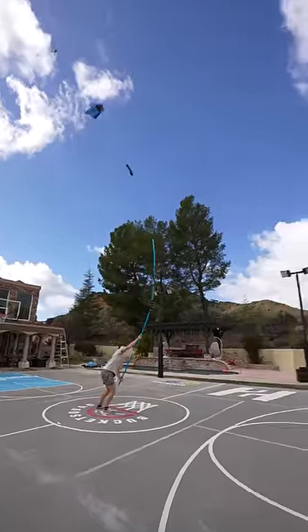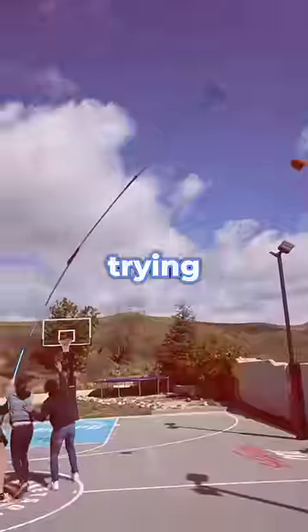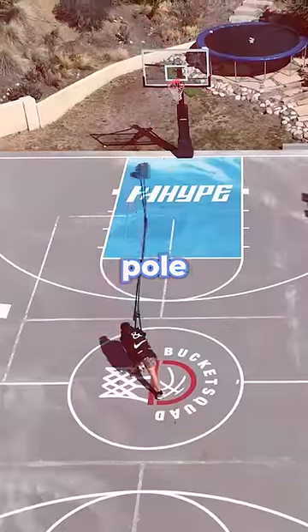Come on. I airballed, but I think it's possible. I kept trying, but it was so hard to control the pole. I kept missing and missing. No.